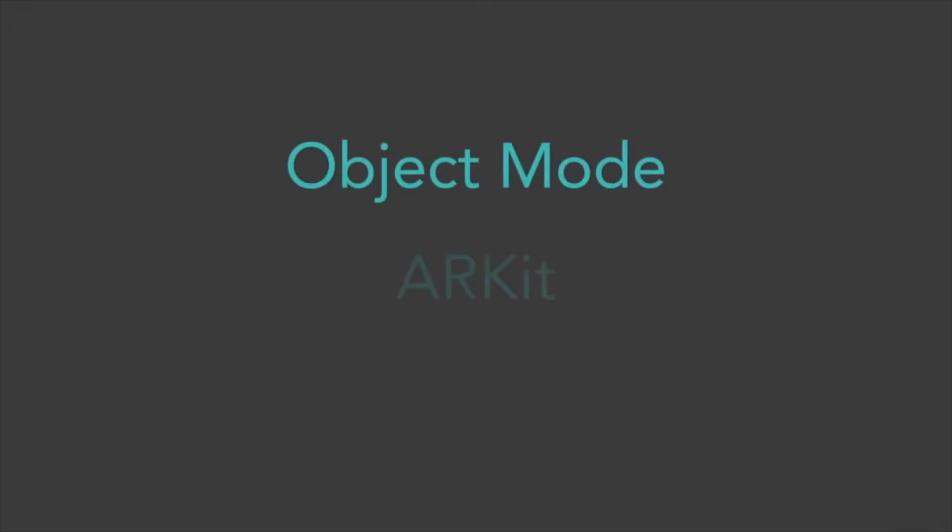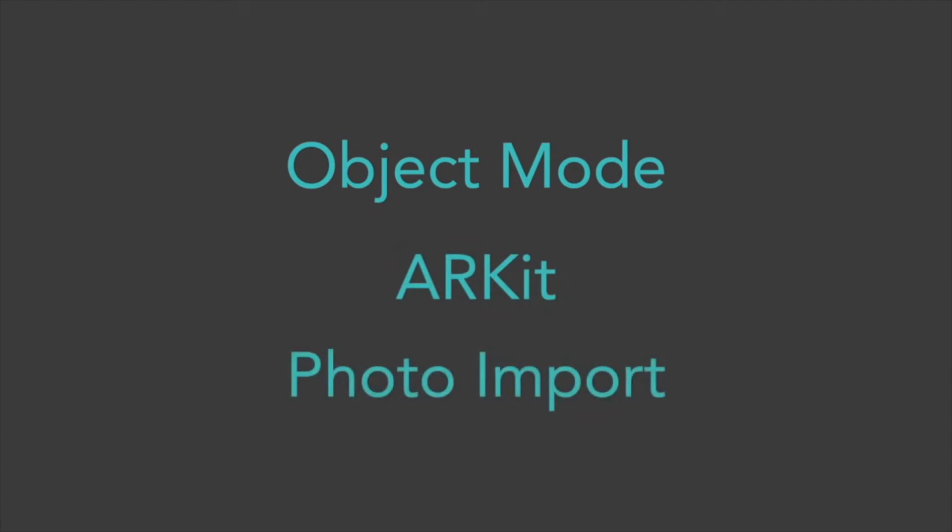Welcome to Turnio. Today, I will be explaining the process of capturing a realistic, high quality 3D scan straight from your phone. On the Turnio website linked in the description, you can find the best tips and tricks for creating professional grade scans anywhere, anytime. Turnio has three methods of image capture and scanning: Object Mode, ARKit, and Photo Import. Today, I will be focusing on the last two methods, which are the most likely to produce the high quality scan you are looking for.